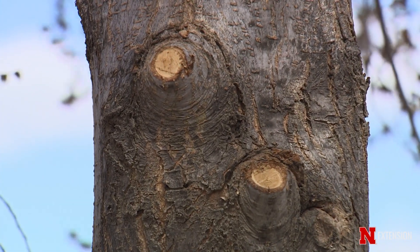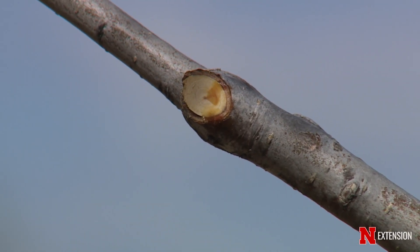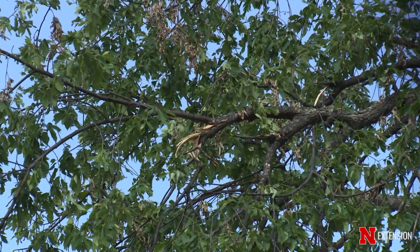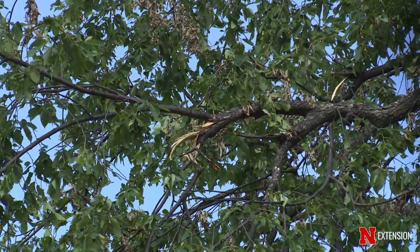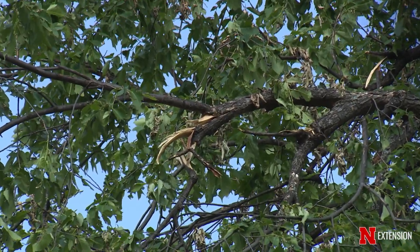Ideally, it would be best to do tree work on these trees during winter or fall; however, we know that storm damage can happen at any time. If you are doing tree work during the growing season, we would recommend using pruning paint on oak and elm trees only.